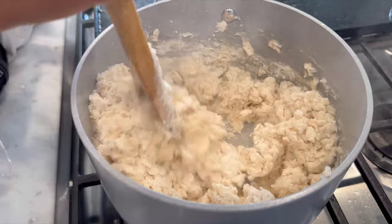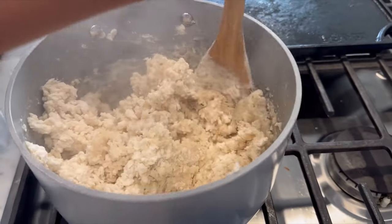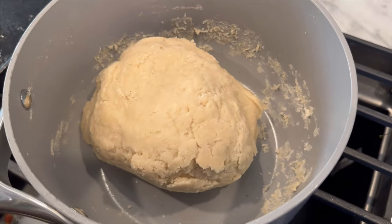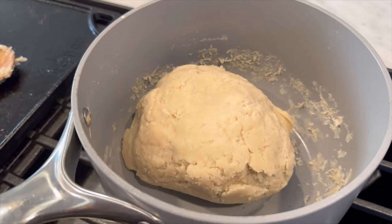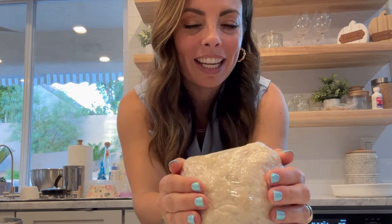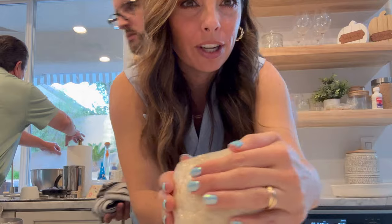Stir until it forms a ball. You got this, Lina. That looks good. It's not sticky. It's nice — the dough for the risoix. Cover it so it doesn't get a hard crust on it.